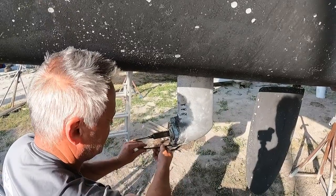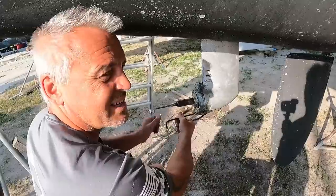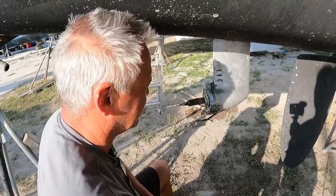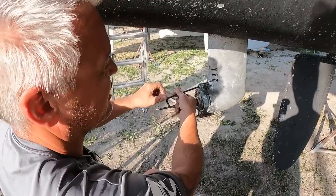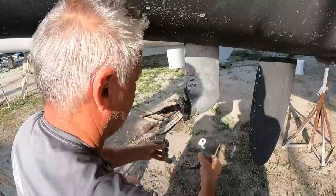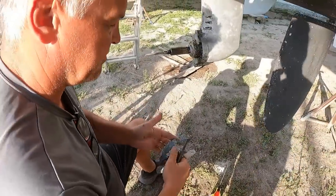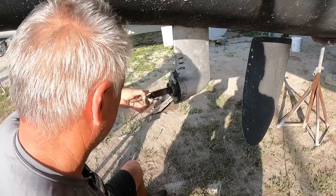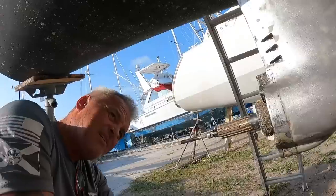The zincs are a little bit more worn - they've been in the water since Dominican. It's really not that bad though; there's still a lot of meat on them. I'll keep them as spares in case something happens, because these are actually changeable underwater - you just have to take the prop off. Actually, you can do it without taking the prop off because these are the horseshoe ones, so they're split into two parts. You can buy solid ones, which can't be changed without taking the prop off, or these horseshoe ones which can. There's some crud in there - I need to get out there and clean that out.